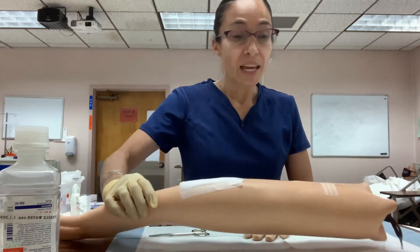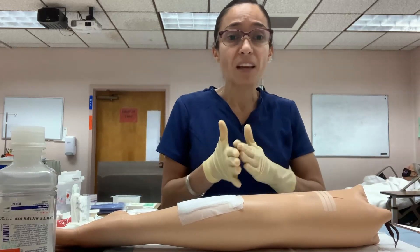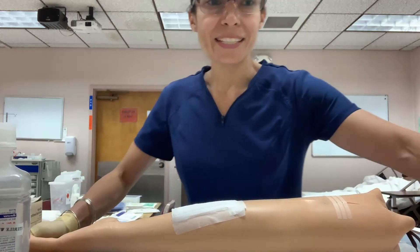Normally, staples and sutures can be removed seven to ten days after placement, depending on the doctor's orders. If the wound is not ready, you may need to call the doctor, who can extend the time up to two weeks. Always count the staples or sutures to verify that all were removed appropriately. Thank you.